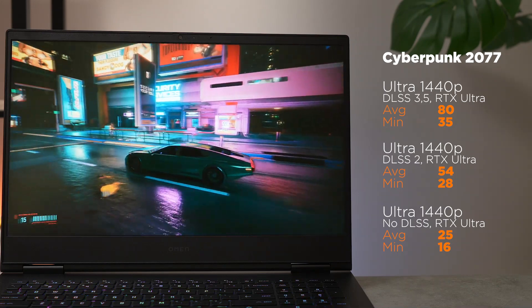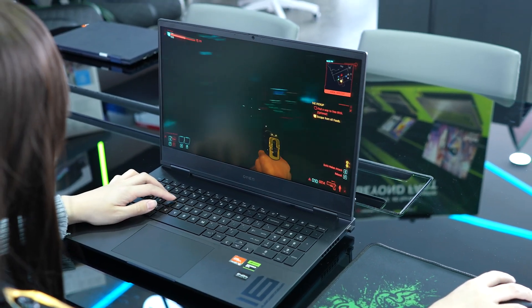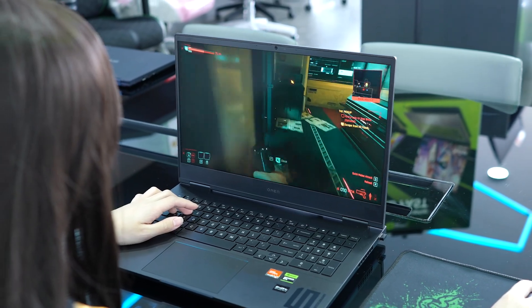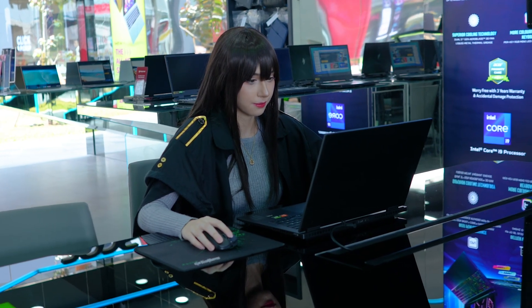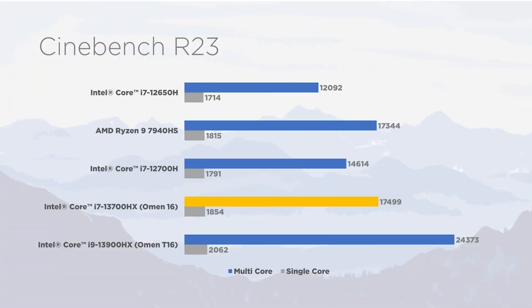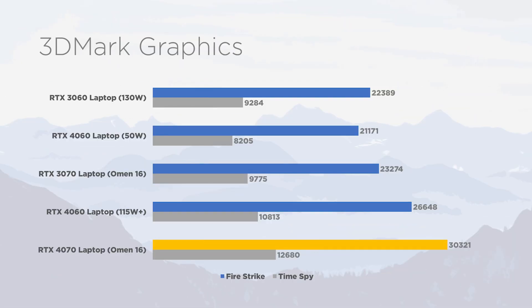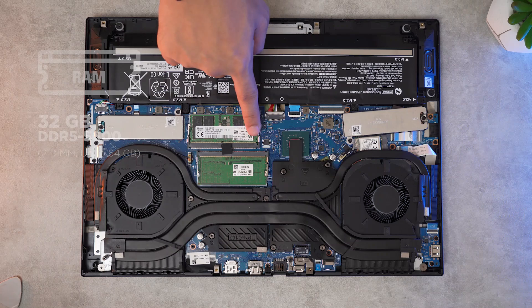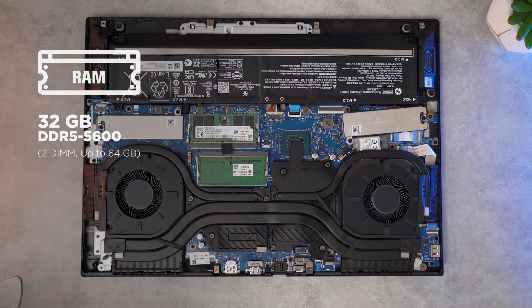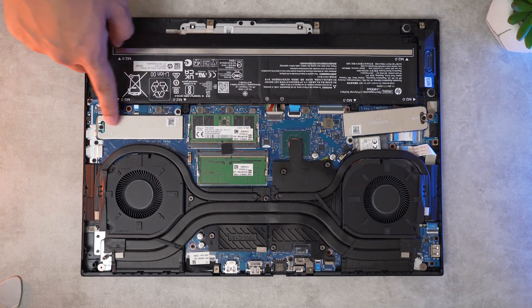Lalu dengan Tensor Core yang begitu powerful buat jalanin DLSS, GeForce RTX 40 series sekaligus solusi mobile paling handal saat ini dalam menjalankan aplikasi-aplikasi AI, contohnya Stable Diffusion. Core i7-13700HX dari segi CPU juga udah lumayan banget untuk segala kebutuhan gaming dan professional kelas berat. Maybe bisa slightly lebih maksimal dengan BIOS update yang gak ngelimit, namun memuaskan baik secara single core dan multi core untuk render. Ditemani RAM 32GB dual channel upgradable dan 2 slot M.2, yang salah satunya udah keisi NVMe Gen 4 1TB.